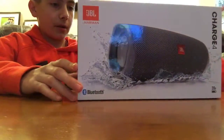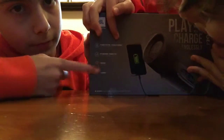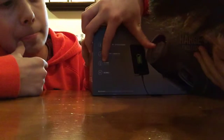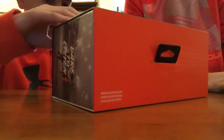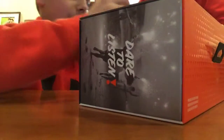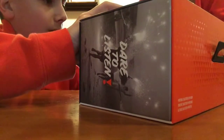So we're gonna do an unboxing on this. On the back it says it has 20 hours of playtime, IPX7 waterproof, power bank, and JBL connection. There's some tape on this — why don't you just use a pencil?